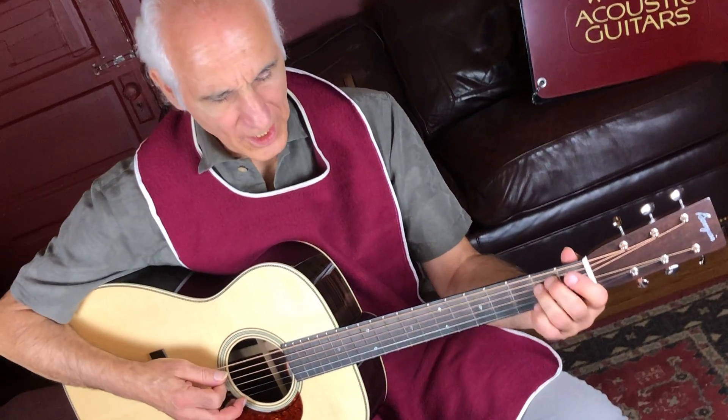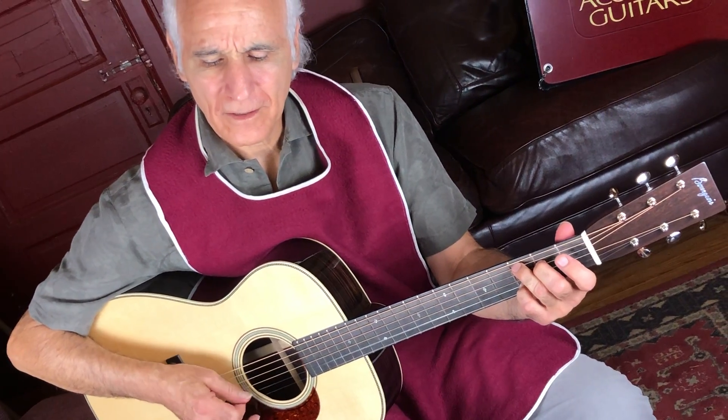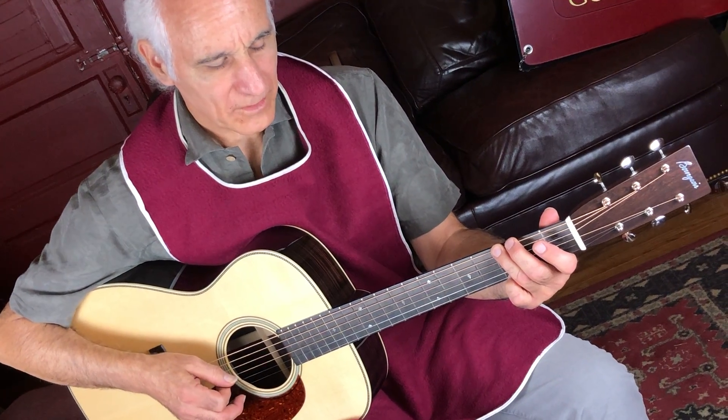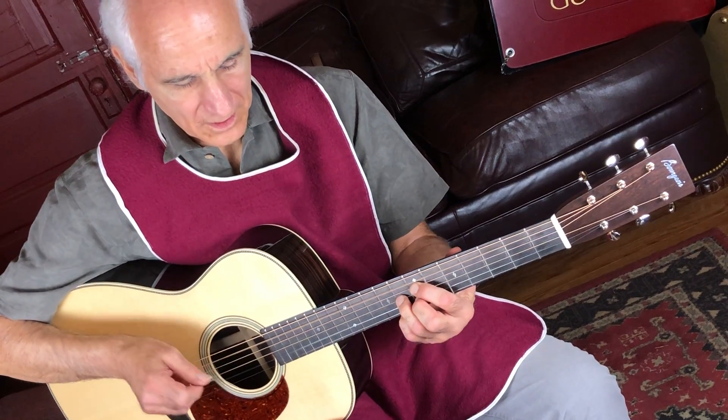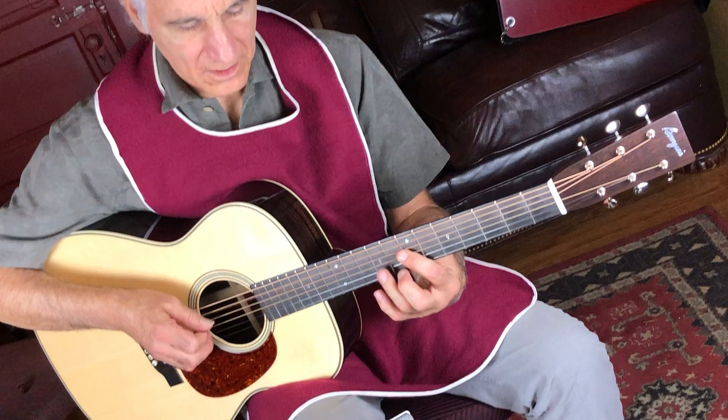You can hear that nice OM — it's not overpowering the highs, that's for sure.